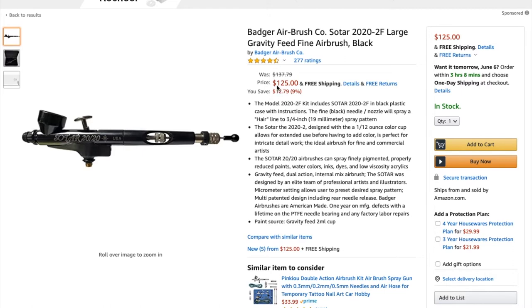This one is currently on Amazon for $125. One thing I did — and something I encourage you to do if you're interested in a Badger airbrush — go on Facebook and follow Badger's page. Every year the owner puts their airbrushes on sale for basically the price of his age. I got my Sotar 2020 during that sale for around $50. It took about six months to arrive due to the influx of orders, but that's a way to get a really high quality airbrush for not a lot of money.